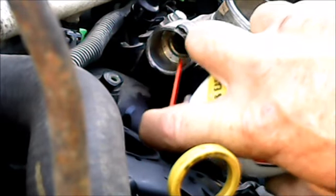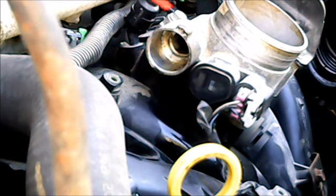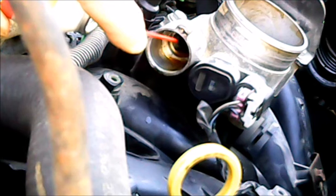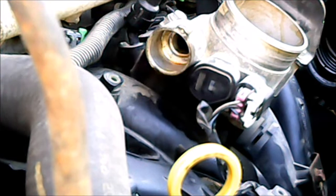I don't know if you can really see it on the camera with my hand in the way, but you'll see that the spray will come up out of the intake — I'm not getting anything out of the can yet.